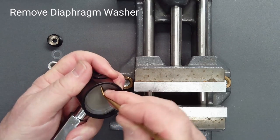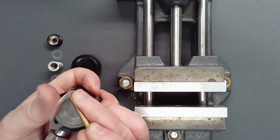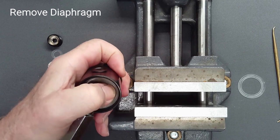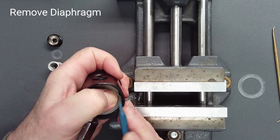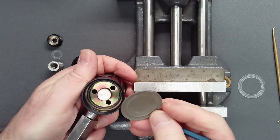Using a blunt pick or a pair of needle nose pliers, loosen and remove the diaphragm washer. Depress the edge of the diaphragm with a fingertip or small wooden dowel and use a heavy plastic pick to remove the diaphragm.